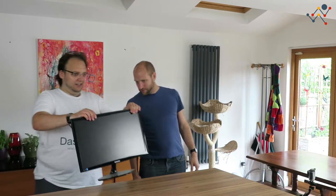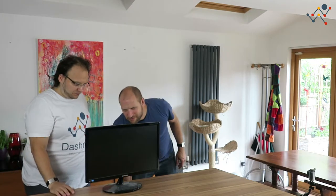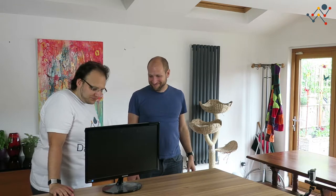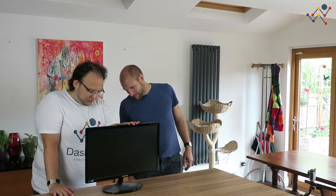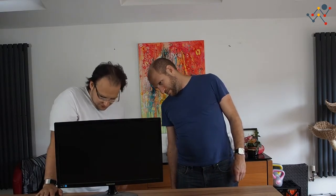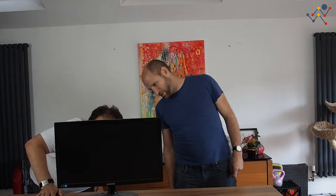So here I have a monitor. It's a cheap Samsung monitor, it's a bit dusty. So we could use this one for the dashboard. What do you think? Well, it doesn't have HDMI, but that may be fine depending on where you're going to plug into it.